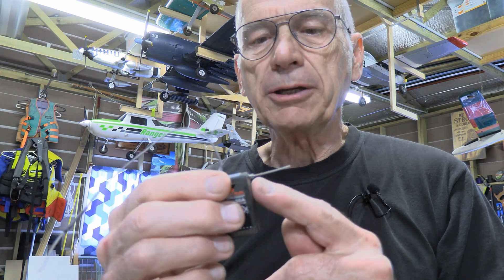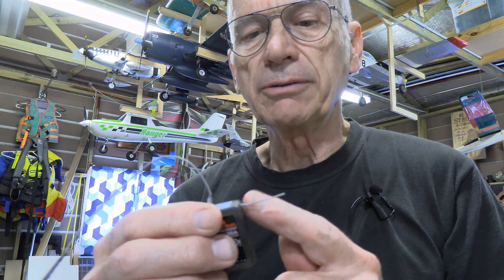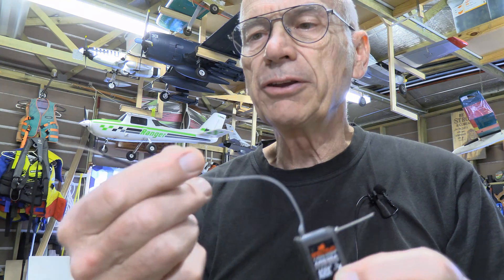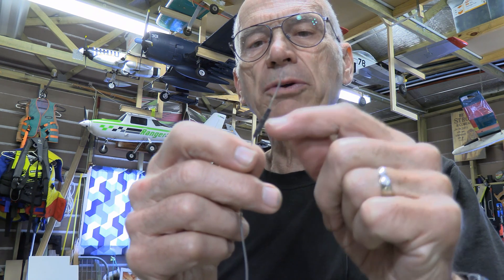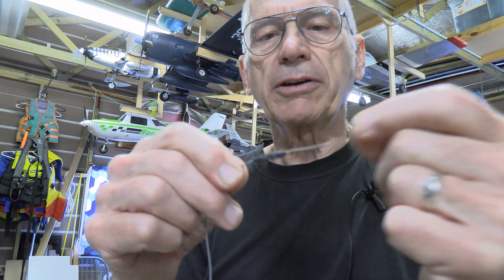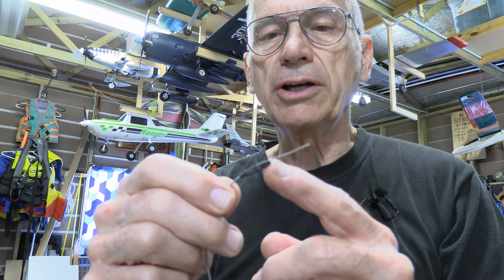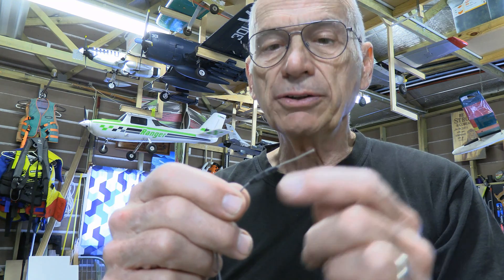First off, understand what part of the antenna is actually receiving the signal — it's just the end bit. On this particular one, it's from the case all the way out to the end, about 31 millimeters or so. On this one, it's actually both that end bit plus what's underneath this little thing here. This particular setup is called a dipole antenna — it's actually like two antennas in one. You've got one part here and one part there, and the two things act together to join a signal and send it down the lead into the receiver.